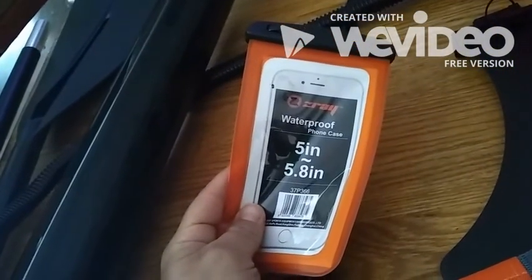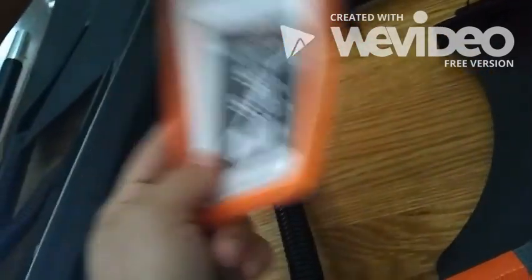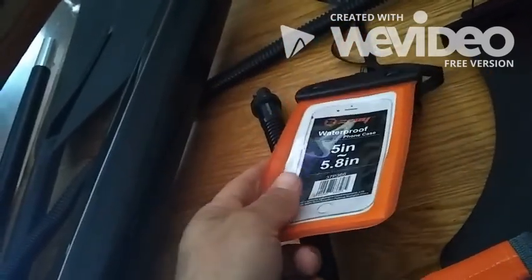They also threw in a cool little cell phone mount. Never buy these at a sports store — they mark them up like 200%. Online they're around five to ten dollars. I actually bought one at Dick's Sporting Goods for 30 bucks before I realized they're available online for much less, and they threw it in for free with this board.